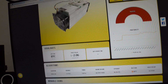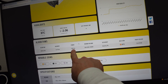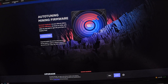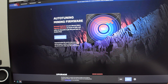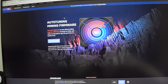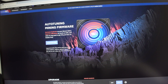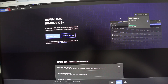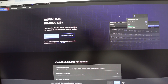Now there are a few different models of the S9, so keep that in mind. This one is the 14 terahash at 1320 watts. So what do I plan to do? Well, this is where BrainsOS comes into play. I've been super happy with Brains, been testing it and playing with it for a few months now. Brains is a third-party OS, and what really makes it stand out is the amount of functionality that you have with it.